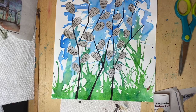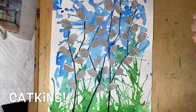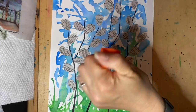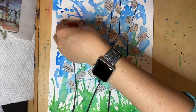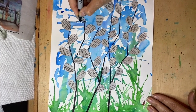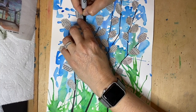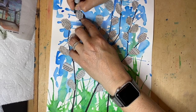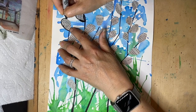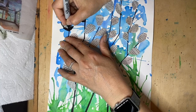They're all glued and I'll show you the next step. Now that I have all of my flowers on, I'm going to trace them and add the little leaves that they pop out of.